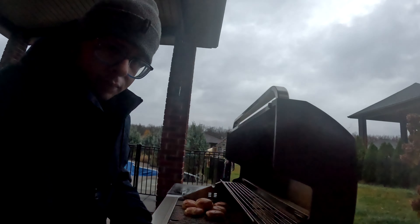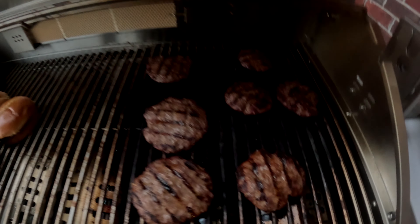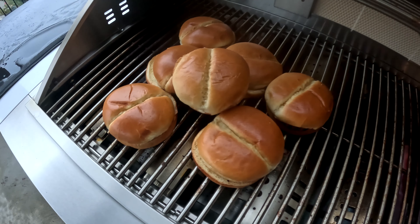And then I have to toast these buns. The meat is done, the buns are all toasted.